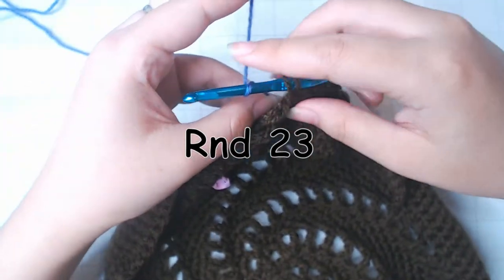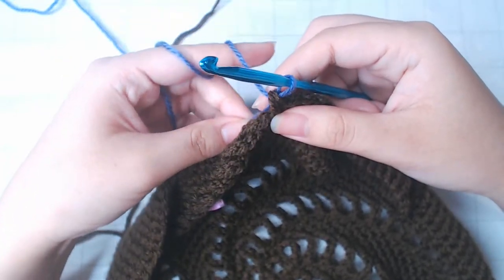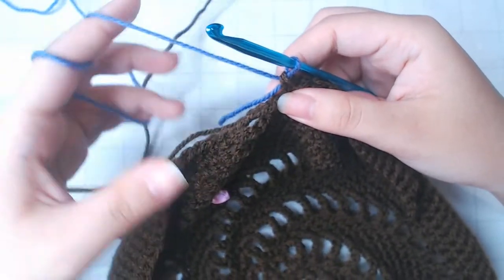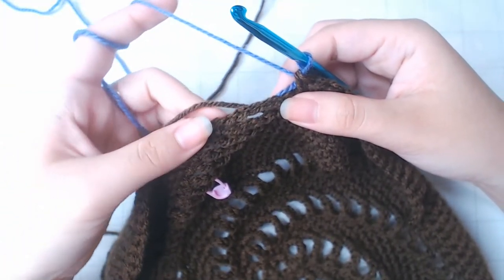For round 23, we're going to switch color, but we're still going to maintain the same stitch number — that's still 1 into the chain, and then 15 single crochets.